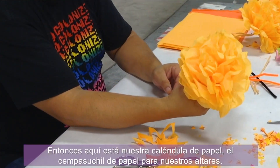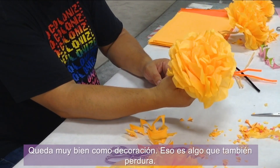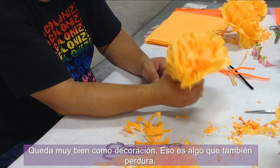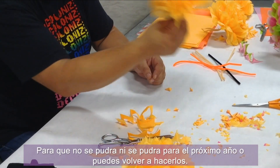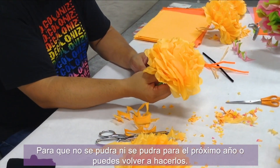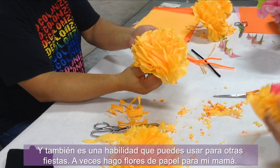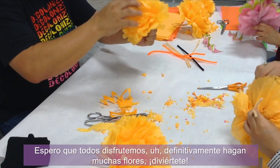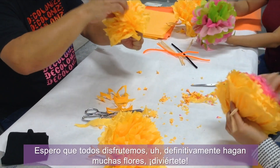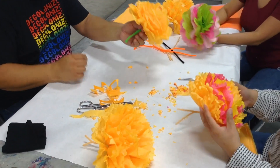There's our paper marigold — our paper cempasúchil for our altars. It looks really great as a decoration and it lasts, so it doesn't rot or get rotten. You can keep it for next year, or make them again. It's also a skill you can use for other holidays. I hope you all enjoy — definitely make lots of flowers, have fun, and have a great Día de los Muertos. Bye!